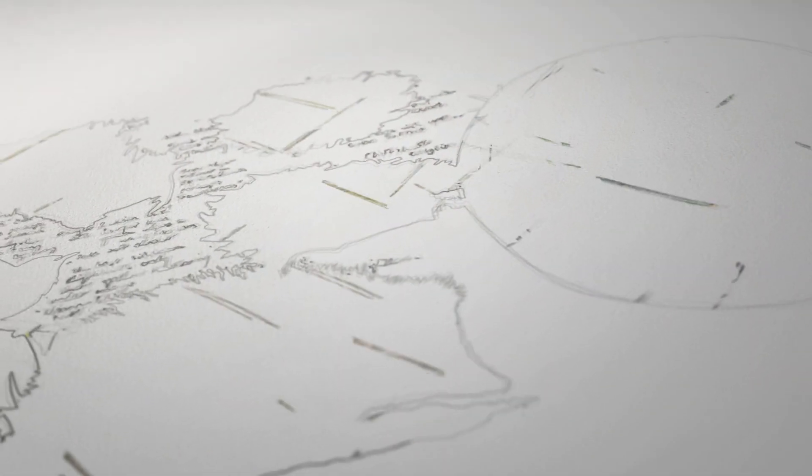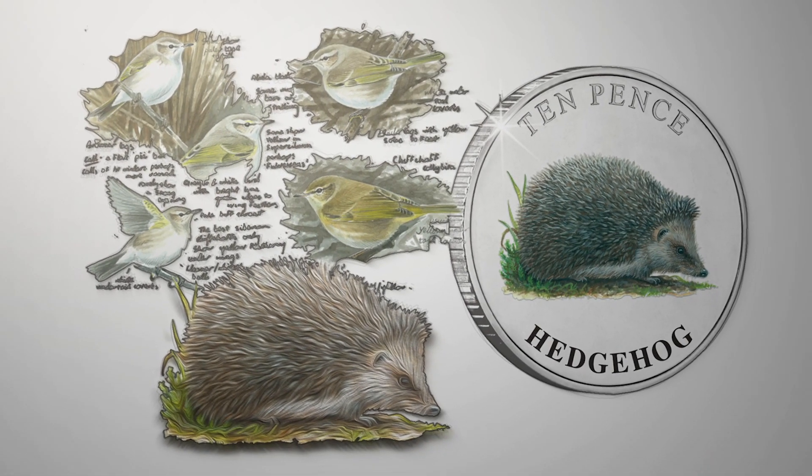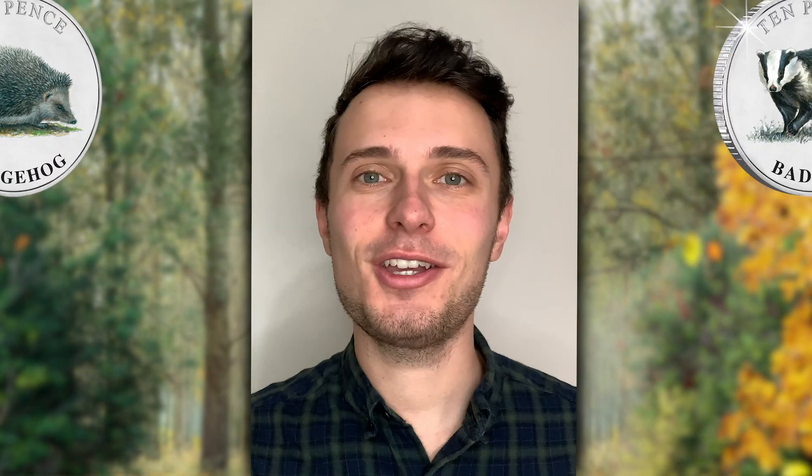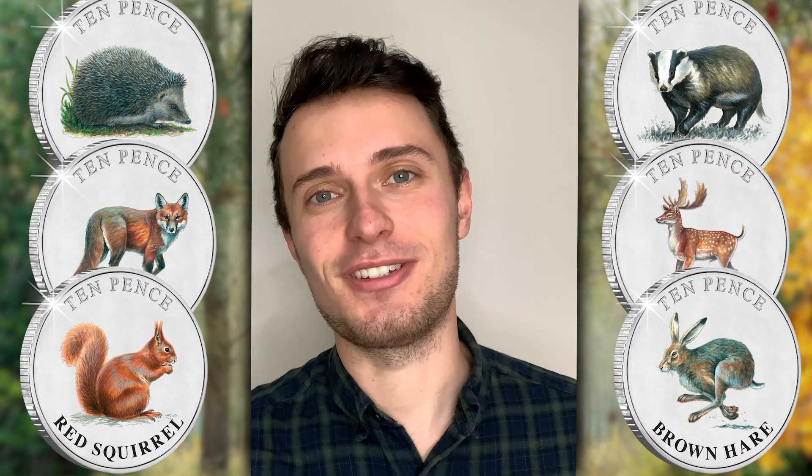Hello and welcome back to another Meet the Designer video, where we are giving collectors a unique chance to get a behind-the-scenes look at the design process of brand new coins. This time around, I'm joined by Mike Langman, the designer of the Wildlife coins. But before we start, why don't you introduce yourself, Mike?